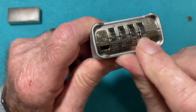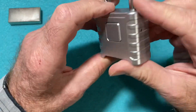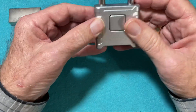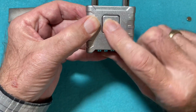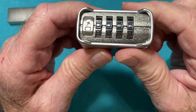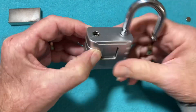It has four wheels and a changeable combination, so you can set it to anything you want. The lock opens by pressing this button here. It's factory set at all zeros, as you can see, and you simply press this and it pops open.